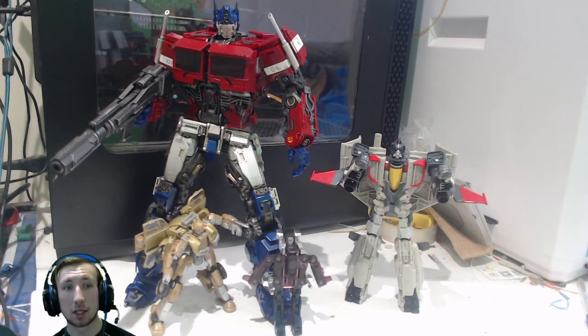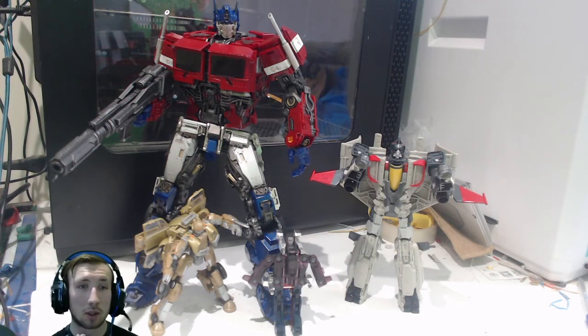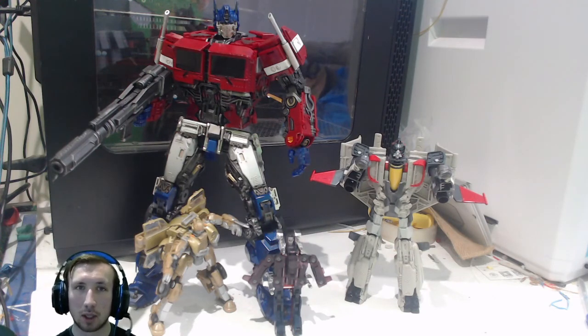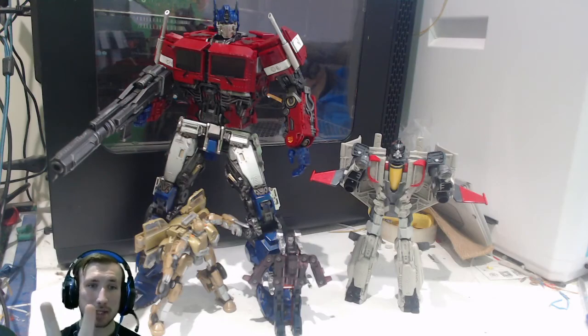If you would like to pre-order Mechanical Alliance Soundwave, I will provide the pre-order page link down below in the description. This has been Safton John with a Bumblebee Movie MPM Soundwave discussion. Peace out.